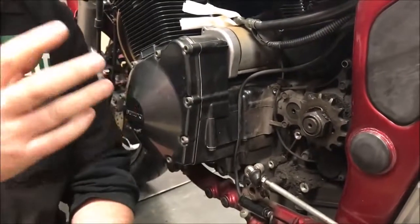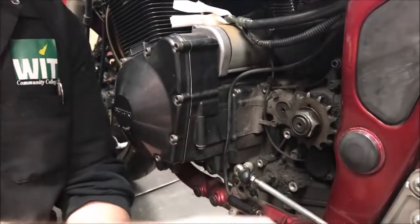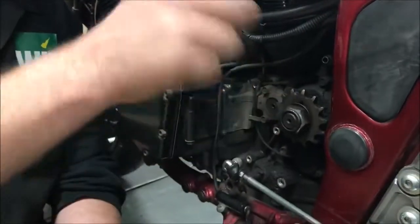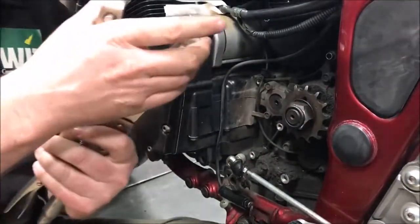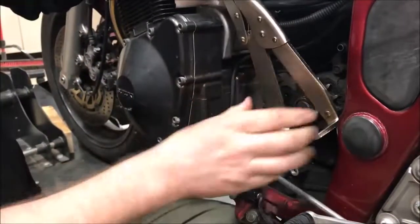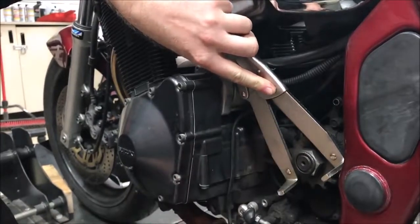We need to unstake the lock washer and then grab an impact to take the nut off. I recommend always doing this in neutral — never put it in gear. It's better if you can leave the chain on and apply the brake as your holding tool. Or if it's really stuck, these little Motion Pro pliers — like we use on a clutch basket — could fit in here to hold it.